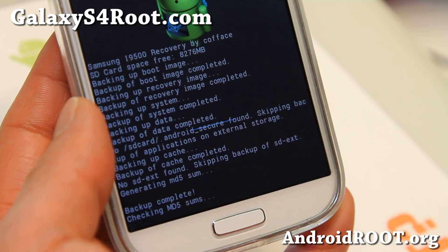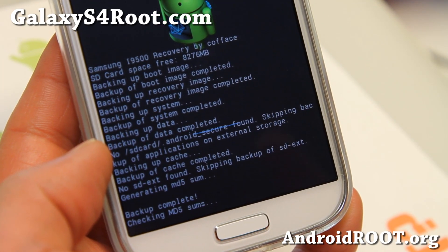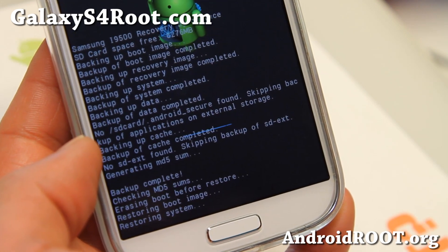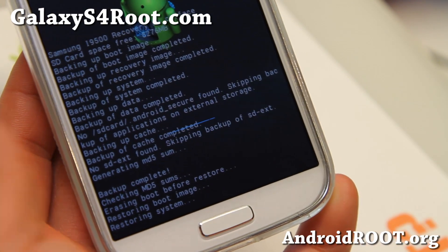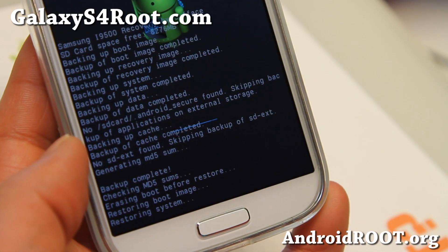This is going to restore my phone and we're going to reboot after to make sure. When restoring, you do not need to do a factory reset because it's going to restore everything. So you don't have to do it — just restore and you should be done. I'll be back when this is done restoring; it should take another five minutes or so.